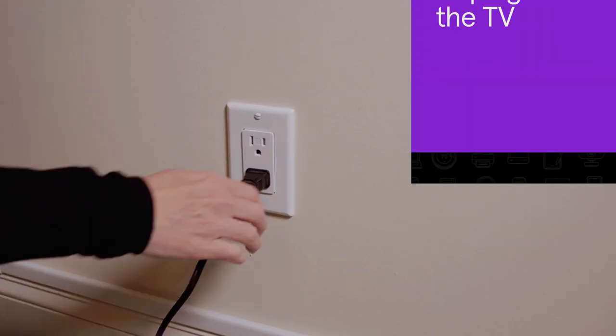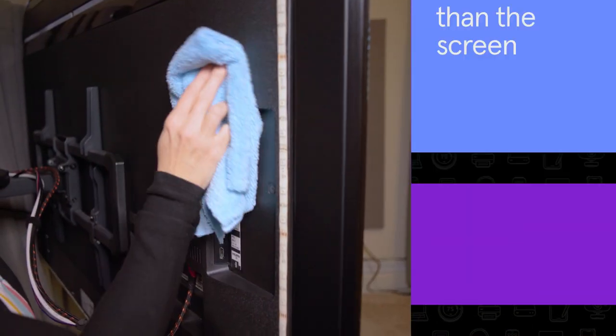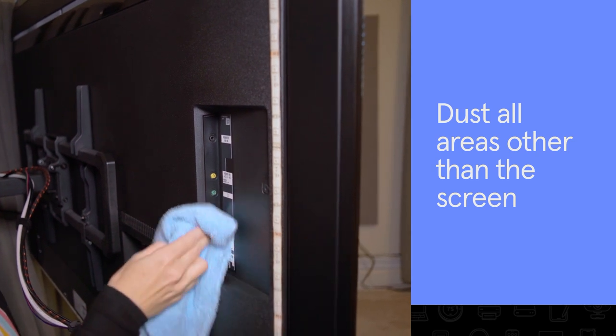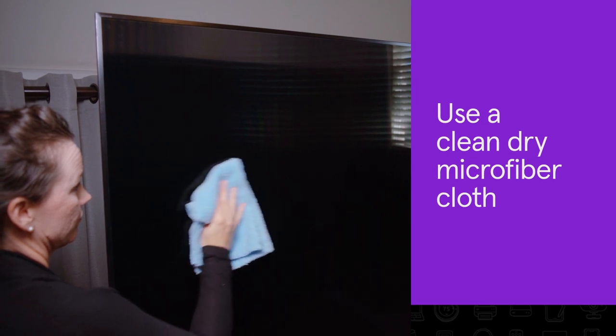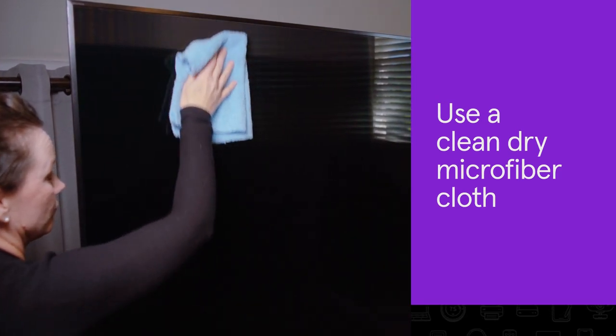To get started, unplug your TV, dust all areas, and pay close attention to small openings. Use a clean, dry microfiber cloth to gently wipe the screen.